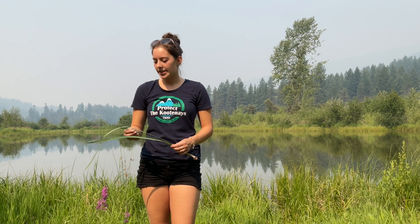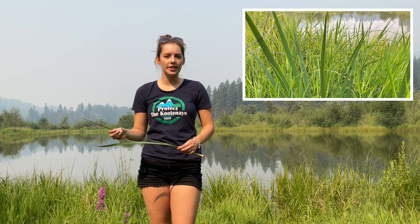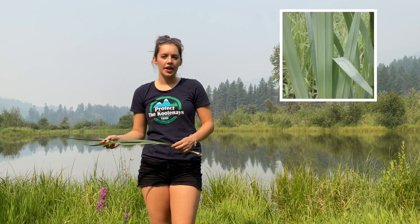It has a long slender sword-like leaf with a distinctive vein running along the middle. This plant can be toxic to humans and animals and can cause skin irritation.